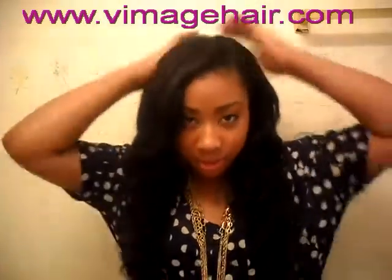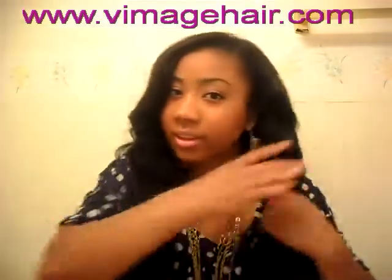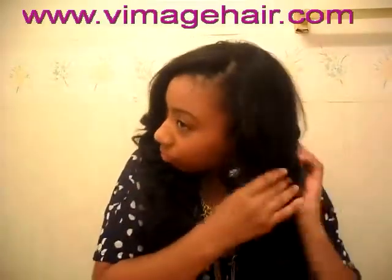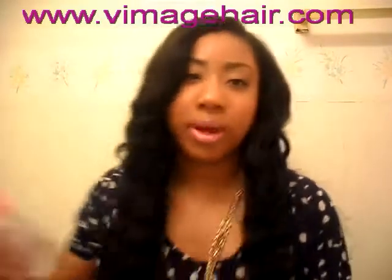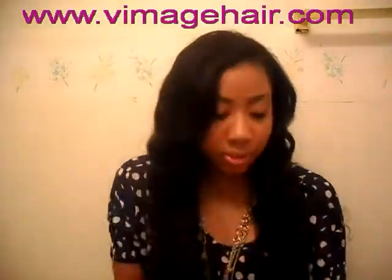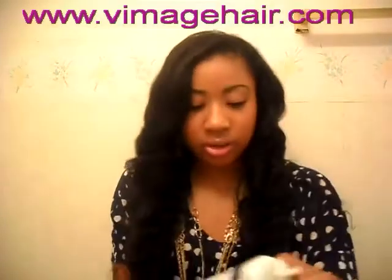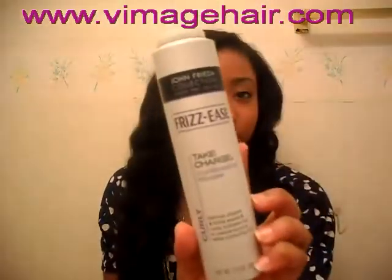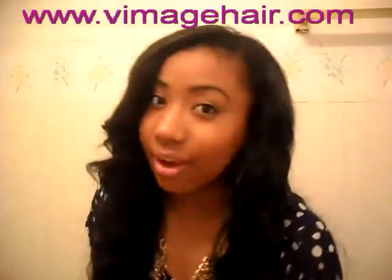At night all I do is put the hair in pigtails, twist it, and put it into the hair bands. When I wake up in the morning, I spray it a little bit and then put a little bit of Brizzy's Curl Boosting Mousse on it. That's all I do to this hair.